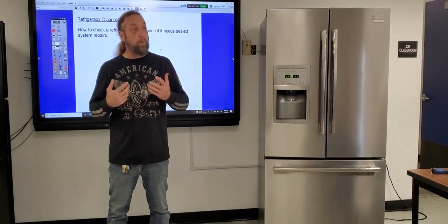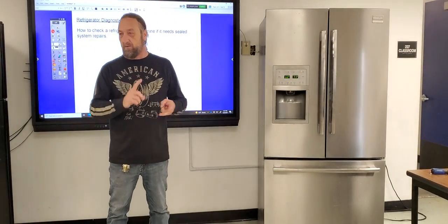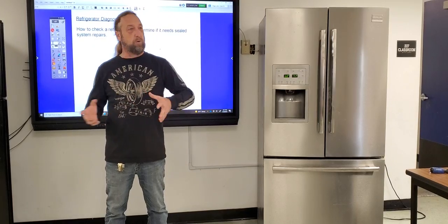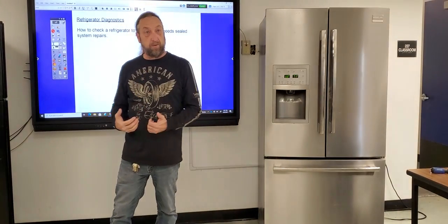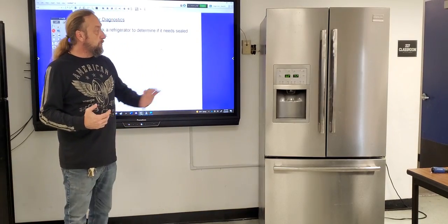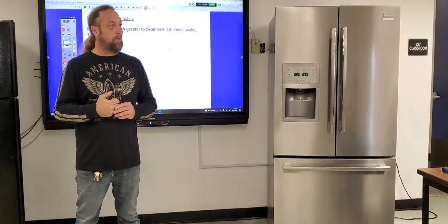How do we look at it? What do we look for? What are the signs? Sealed system service is probably one of the last things you want to do on a refrigerator because it requires you to bring in a bunch of sealed system tools — gauges, vacuum pump, recovery machine, freon, torches, the whole nine yards. We want a system to check this, check that. If we've checked everything we could and it's definitely a sealed system, now we have to do a sealed system repair. We'll start here and get into the sealed system tools in other parts of the videos.